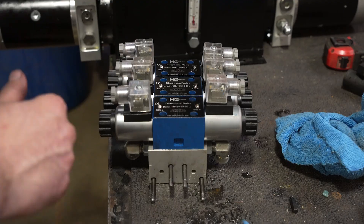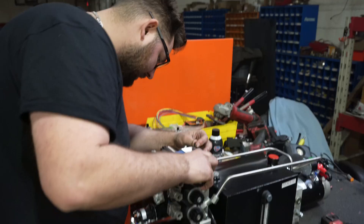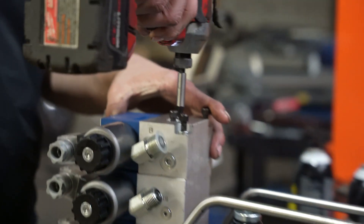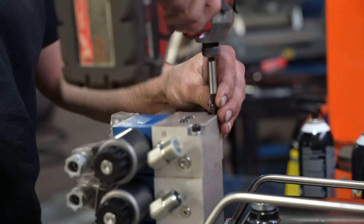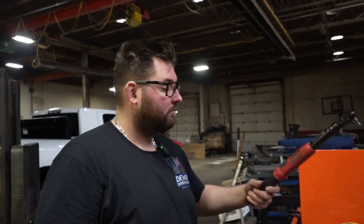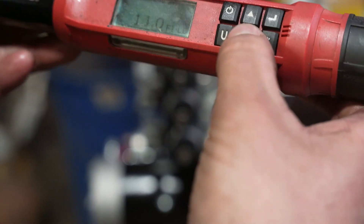Okay, this could be the tricky part — take your valve stack, get it on the holes there, and you might have to do a little finagling to line the holes up. Got a couple of them started. You do not want to take your impact and jam them down — just get them kind of snug. Now we're going to take our torque wrench and turn this down to 14 foot pounds.